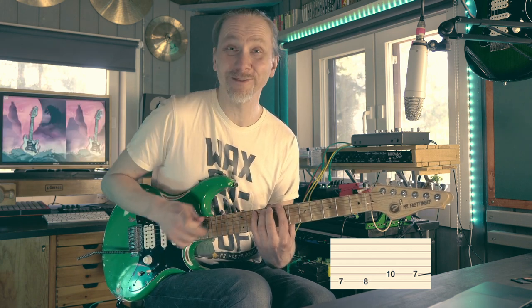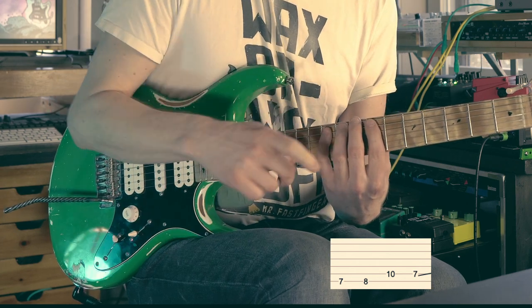That's the third note — hammer-on. And then there's a pull-off.